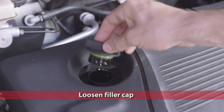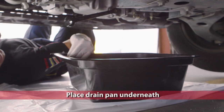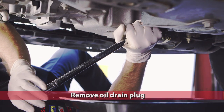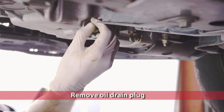Loosen the filler cap to allow for easy drainage. Located under the car near the bottom rear end of the engine sump or oil pan is the oil drain plug. Place the drain pan underneath to catch the oil. Use a spanner or socket to loosen the oil drain plug. When the plug is loose, remove it carefully by hand and make sure you're not underneath the plug when the oil is released.